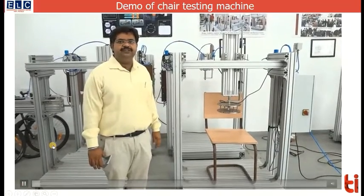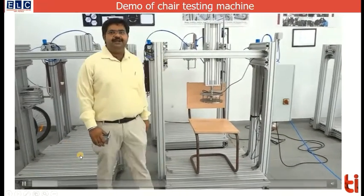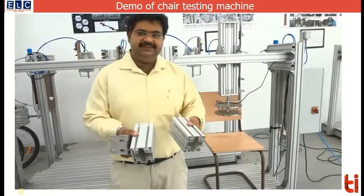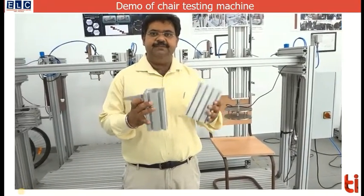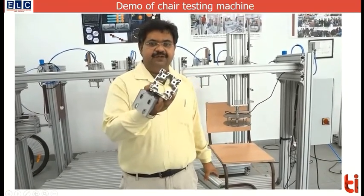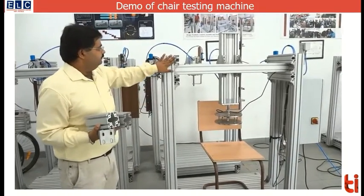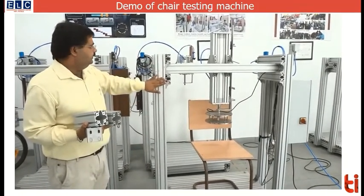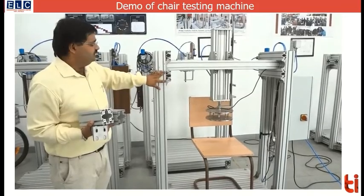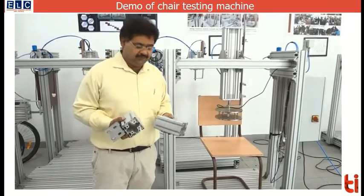The frame of the machine on which this pneumatic cylinder is mounted is made up of aluminium profiles. This is aluminium 6063 material and these profiles have different cross sections. The profiles used in this machine are of different sizes — for example, this is an 80×40 and 80×80 size — and they are cut into different lengths.